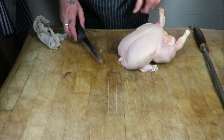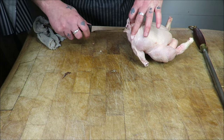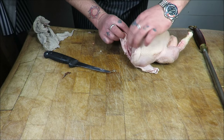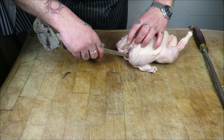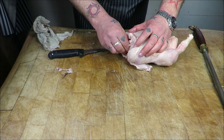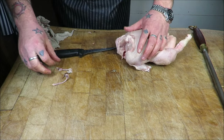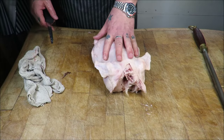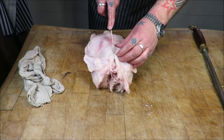Next, what we need to do is look for the wishbone. Just put your knife in either side and you will see it. This one's broke — there's one side, there's the other side — get rid of that.